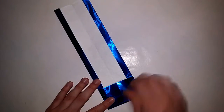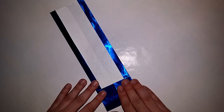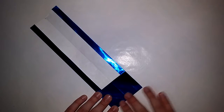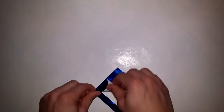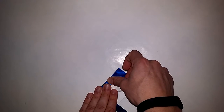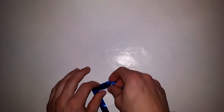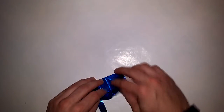Now you'll see why we did this — take this edge and fold it to the crease we just made. And now take this edge and fold it to this edge.